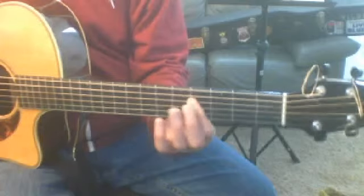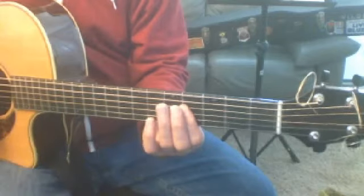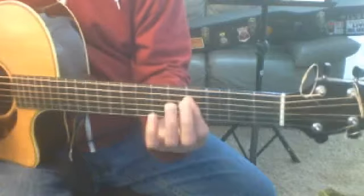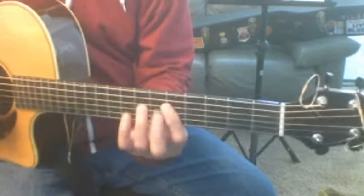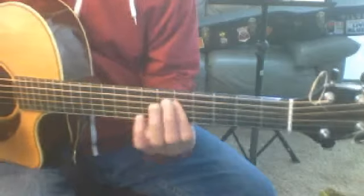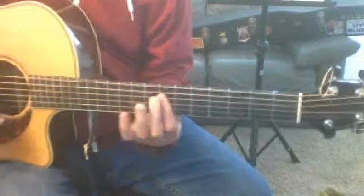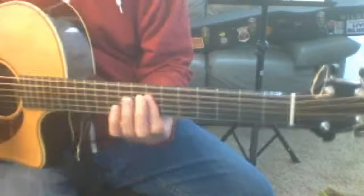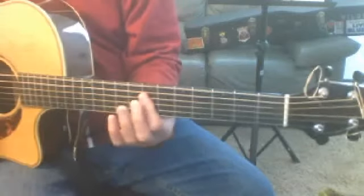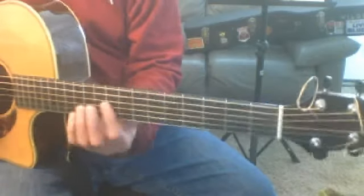That position right there — on the fourth fret for B — is named after the third string. The third string at the fourth fret is a B, so this lick is in B. Now if we move it up one, that third string is a C, so we are playing this lick in C. Move it up one more fret and we're in C-sharp or D-flat. Move it up one more and we're in D — so now I can use this for a D. Wherever you move that up — if I move it from the seventh to the ninth fret, the third string at the ninth fret is the same as the open E string. So this is an E at the ninth fret.